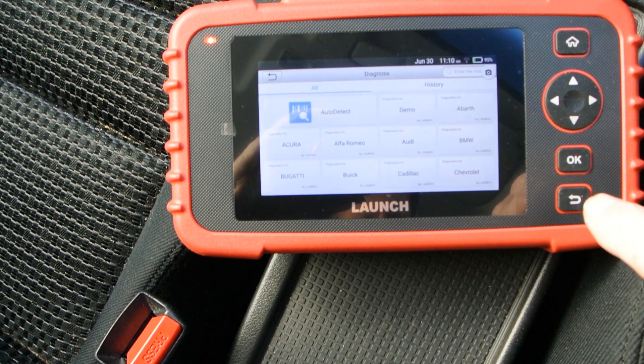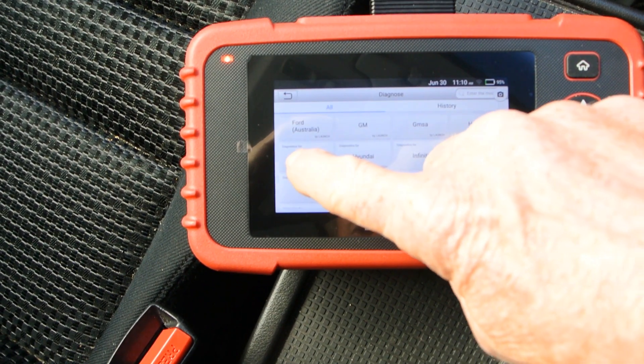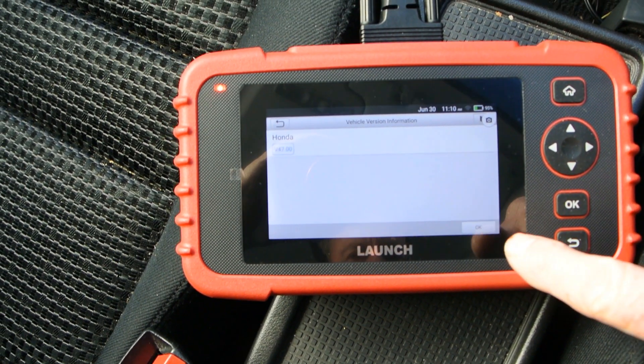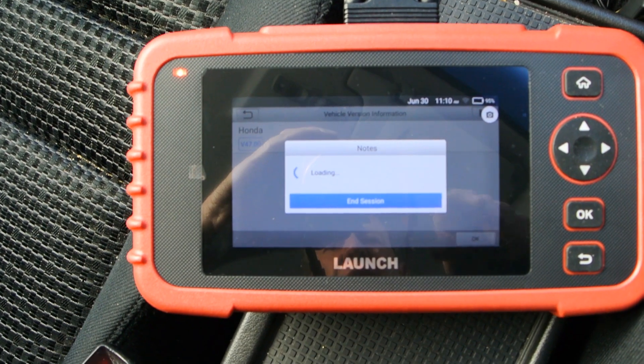My vehicle doesn't have auto VIN, but I can go down to Honda and do a search, and it will bring up all the modules that are available.